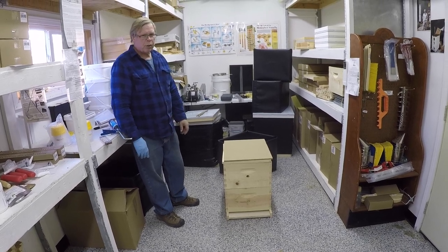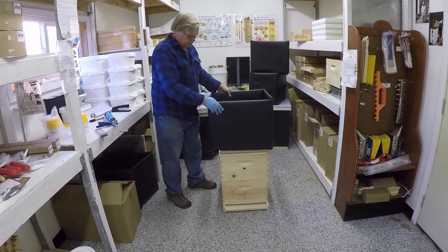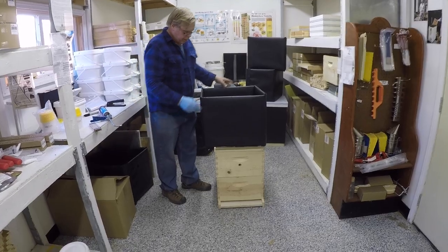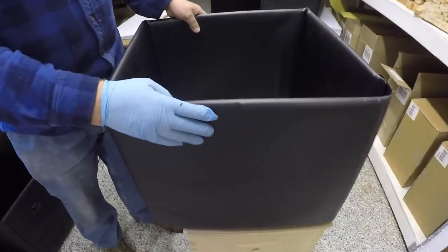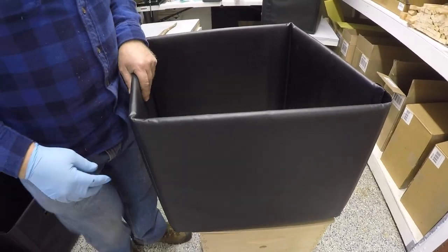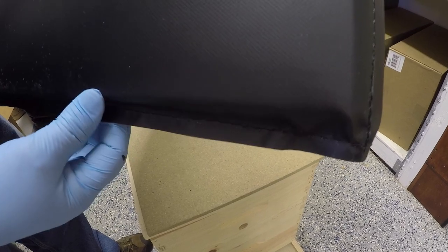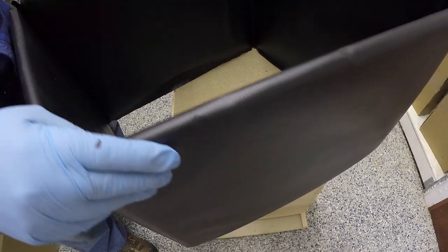We are going to talk about some new winter covers we have here. This is what I call a velcro cover. It's a vinyl fabric cover and inside is pink styrofoam for insulation. They wrap snug around a colony. In all the corners it's sewn, and on the bottom it's sewn so that any moisture can't get up inside. On the top it's folded over with a nice smooth finish so you can't get any moisture in there.